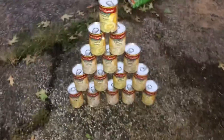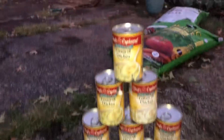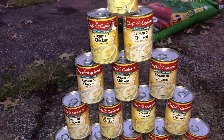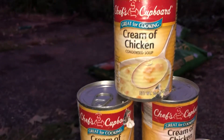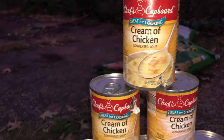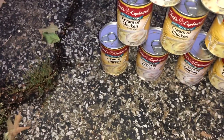Hi guys, thank you for stopping by my channel. I have these cream of chicken — Chef's Cupboard — a bunch of them, 1, 2, 3, 4, 5, 6, 7, 8, 9, 10... 30, 40, 50 cream of chicken condensed soups. You could eat it like soup, or you can put chicken in it and rice in it, put it in the oven — it is really, really good like that. Don't mess up my pyramid!